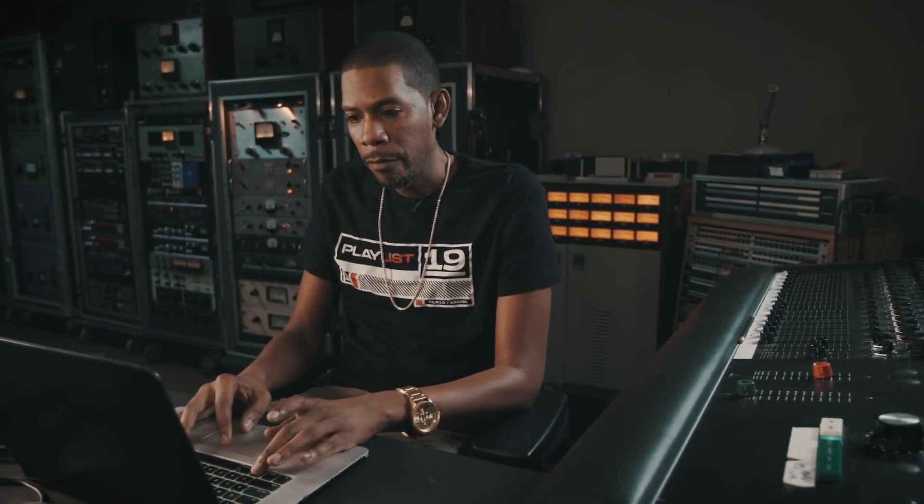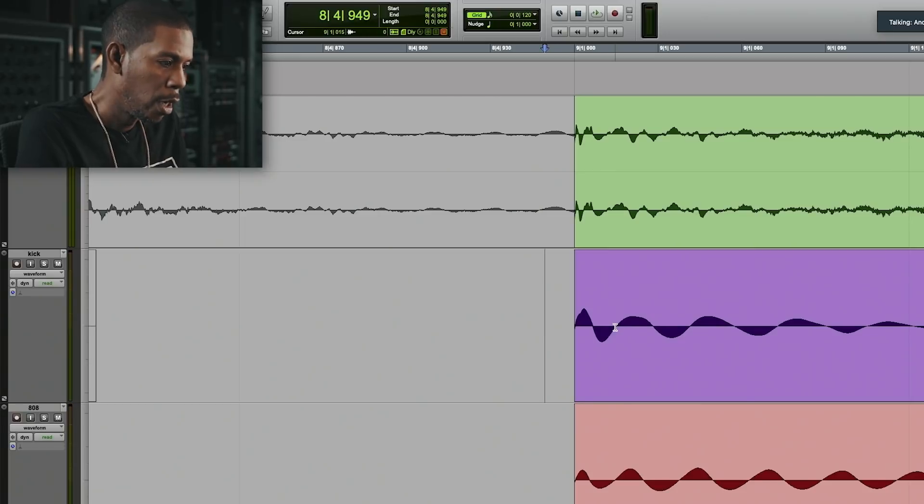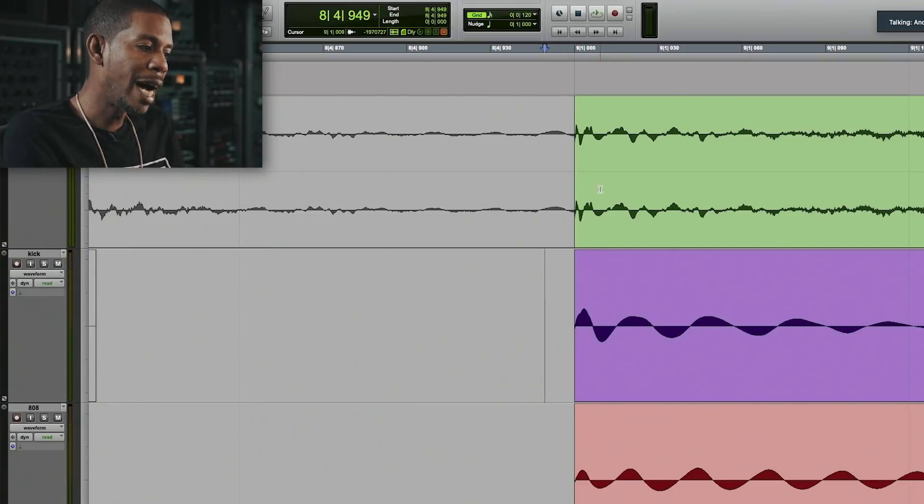What is phase for people who don't know? All of our wave files here have a peak and then they go into slopes. If we look here, this goes up, this goes back down — we call this a cycle. And if you notice, this is our kick; its cycle is not going at the same cycle as the 808, which is not going at the same cycle as the break. My job is to sort of arrange them so that when this peak is going up, the 808 peak is going up and the break beat is going up.